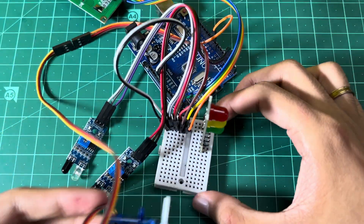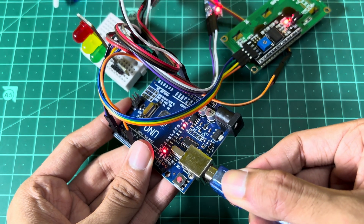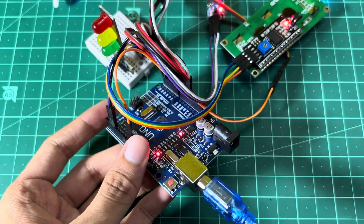Now I will upload the code to my project. The code for this project will be available in the description down below — you can download it from there.